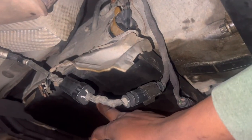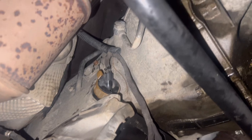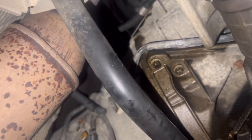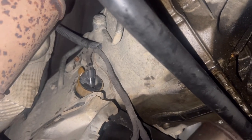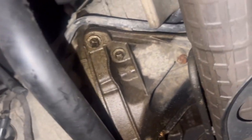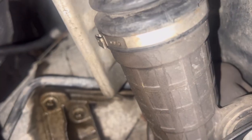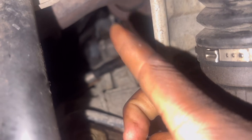I know I can test the solenoids by ohming them out to see if they have good resistance. But other than that, I'm probably going to buy this connector, look for a scanner, and go ahead and buy that. This is going to be fun.